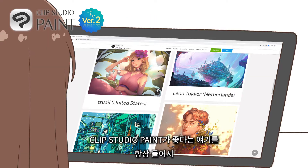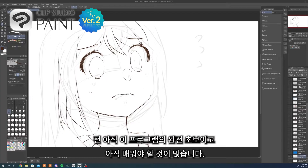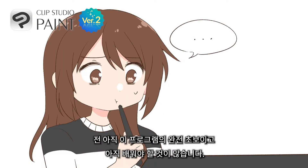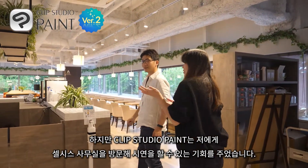I've been meaning to switch over to Clip Studio Paint because I always hear such good things about it. I'm still a total newbie at the program, and there's a lot that I still have to learn. But Clip Studio Paint reached out and offered me a chance to visit the office and take part in a demonstration.